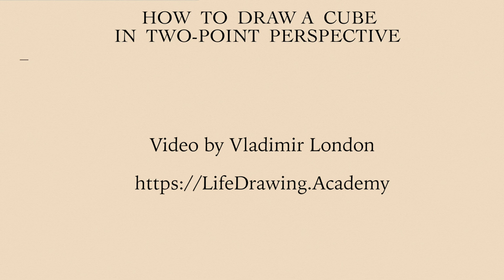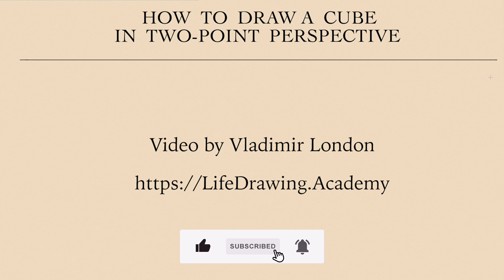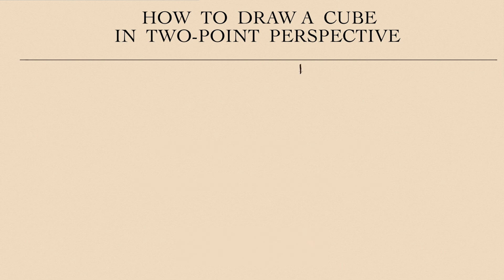In this video, Vladimir London, a Life Drawing Academy tutor, will demonstrate how to draw a perfect cube in a two-point perspective. The horizon line is at the top, so the cube will be seen from above.